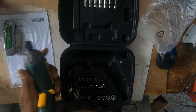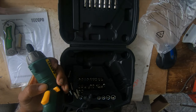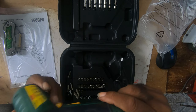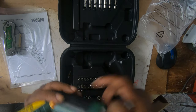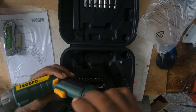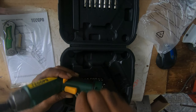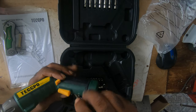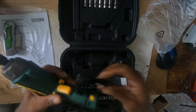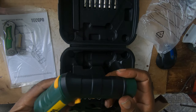It even looks like it has a charger. You plug it in here, and I guess if you're on the move or in your vehicle, it plugs in here and charges.